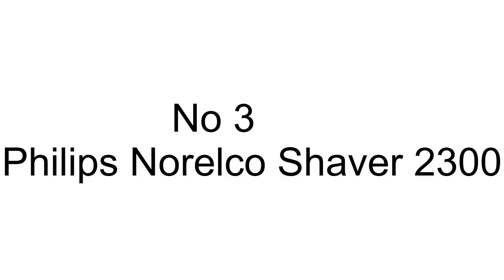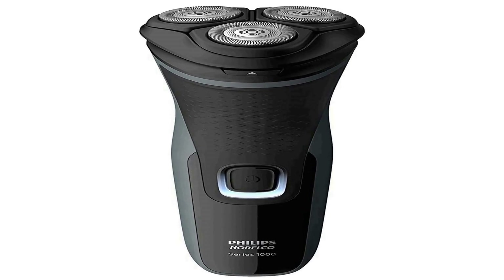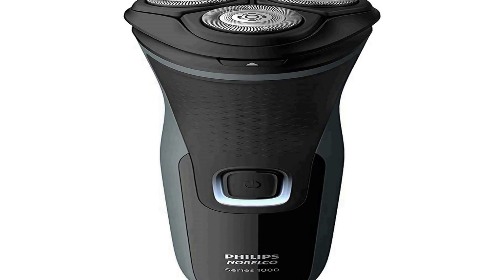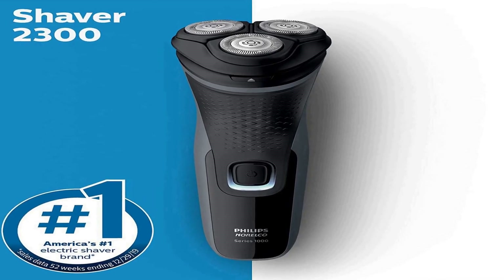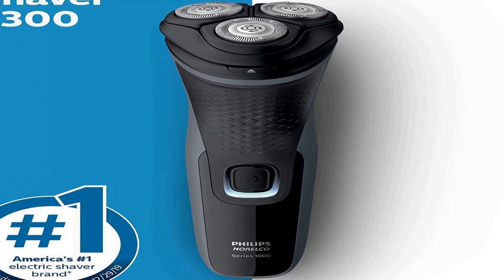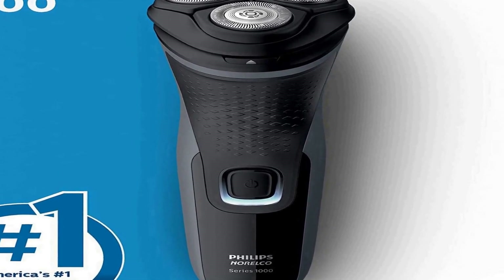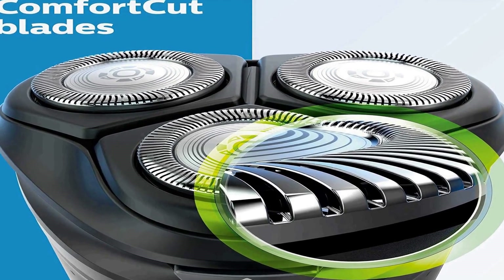The number 3 on the list features Comfort Cut Blades. Get a clean shave that's comfortable on your skin. Rounded blade caps shield 27 self-sharpening blades to gently cut hair just above skin level and help the shaver glide smoothly over your skin.